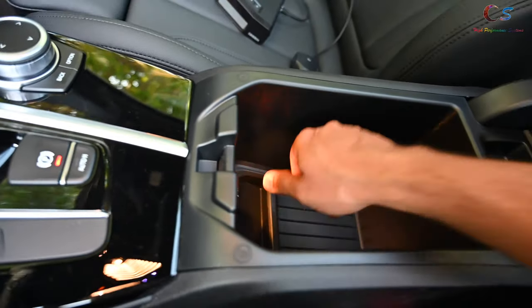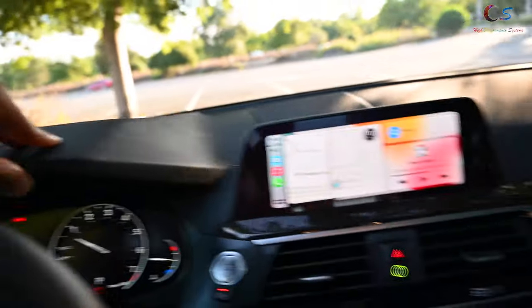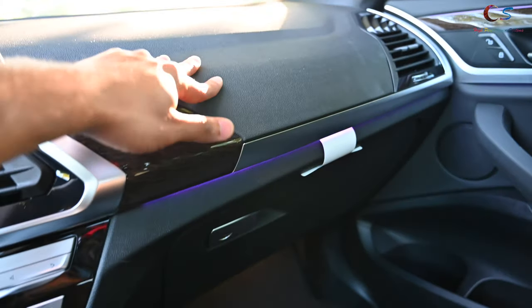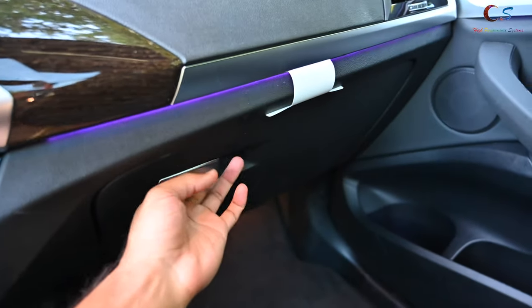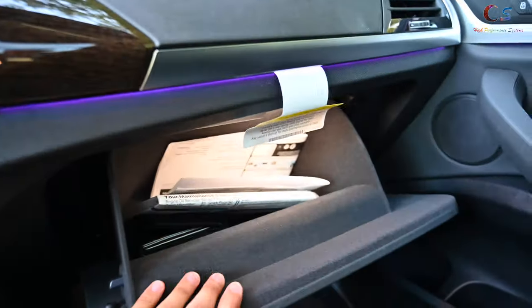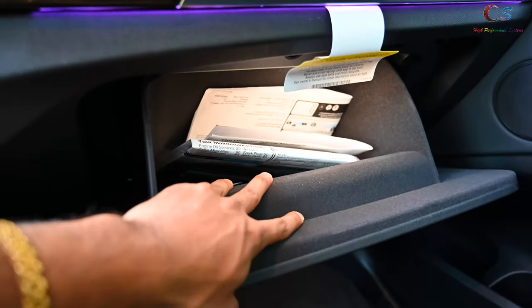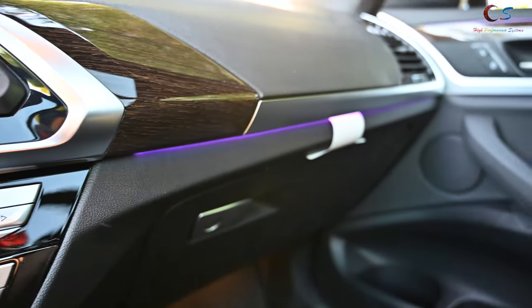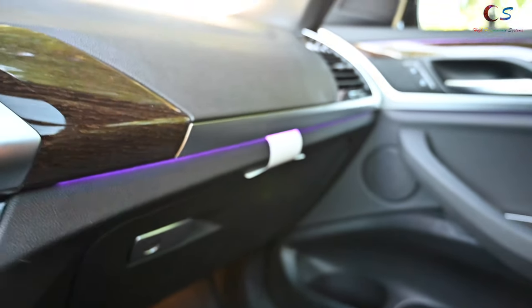The dashboard is similar to a 3 Series, so it's not super high quality. The glove box is pretty compact honestly for a car of this size. You can see the ambient lighting right here — we'll take a better look at that at nighttime.